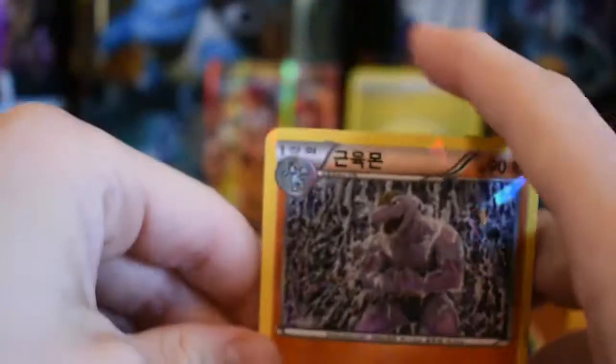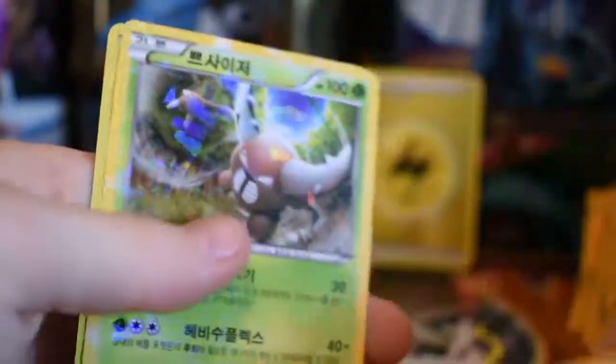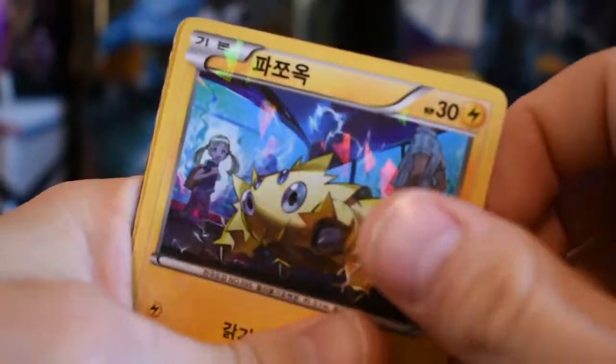We'll think about that when the time comes. For right now, they'll probably be thrown in a tin, just up and out of the way so I can get this box out of the way. I've had this for a couple weeks and I wanted to finally get it off the shelf — get rid of it, get the cards in a tin.